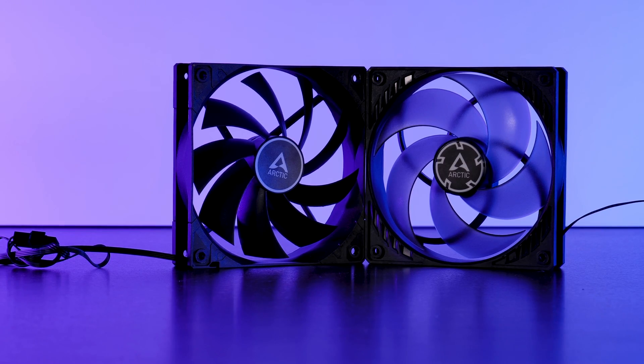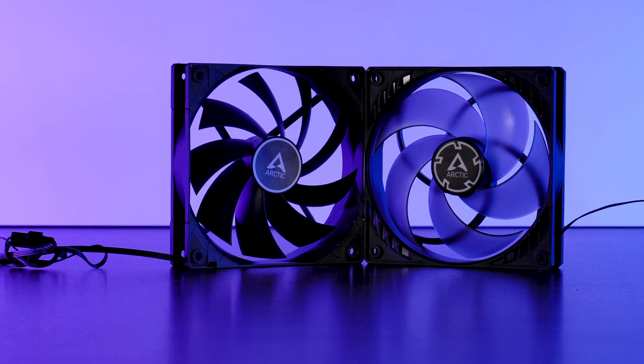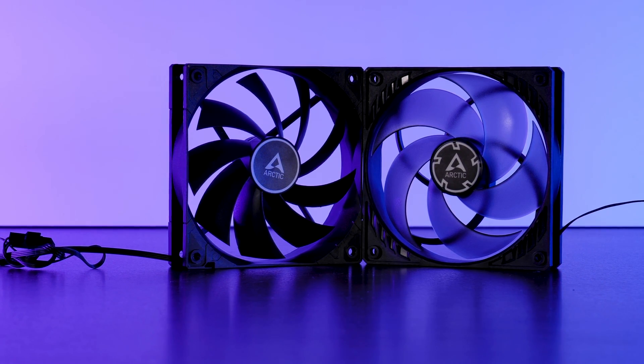In a recent video we had a look at Arctic's F12 fan in comparison to their P12, and although the fan was not bad from an absolute point of view, it was just not enough to dethrone the P12. Naturally, when I started the F14 benchmarks I was expecting the same results in comparison to a P14, but I was wrong.